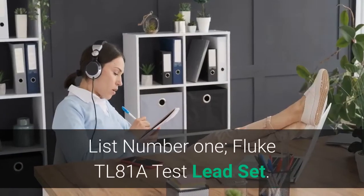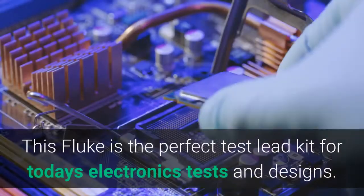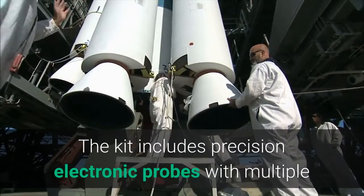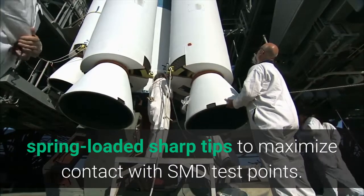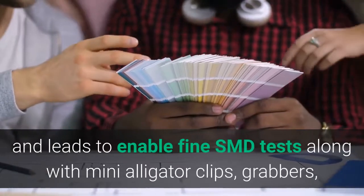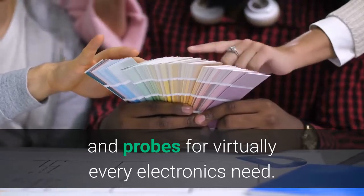List number 1: Fluke TL81A Test Lead Set. This Fluke is the perfect test lead kit for today's electronics tests and designs. The kit includes precision electronic probes with multiple spring-loaded sharp tips to maximize contact with SMD test points. The kit also includes micro-grabbers and leads to enable fine SMD tests, along with mini-alligator clips, grabbers, and probes for virtually every electronics need.